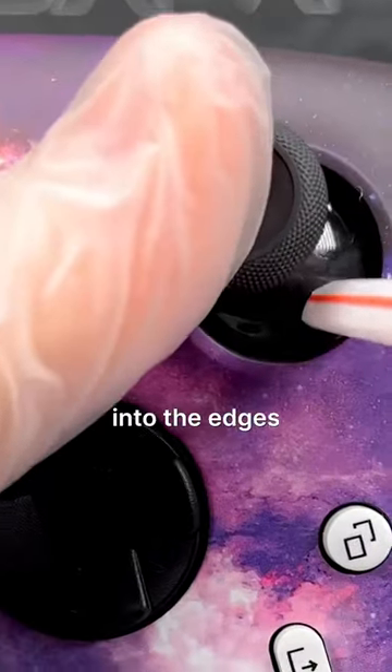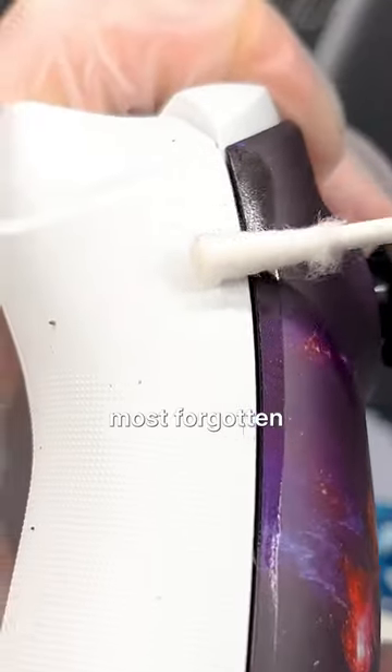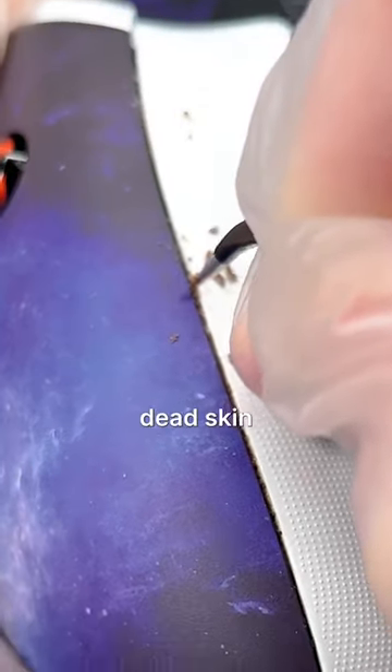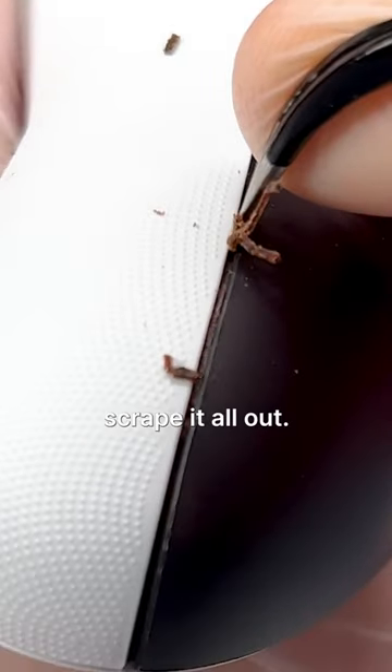Now grab a straw and blow into the edges of the thumbsticks to try to get out any hair or dirt that could cause stick drift. Onto the most forgotten part to clean — the edges. These edges get filled up with dried hand sweat, dead skin, and any other nastiness on your hands. Get your toothpick and slowly scrape it all out.